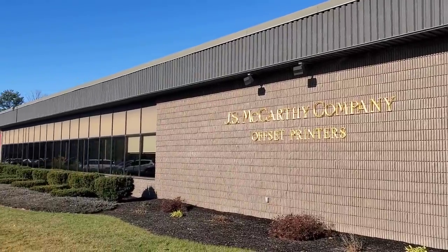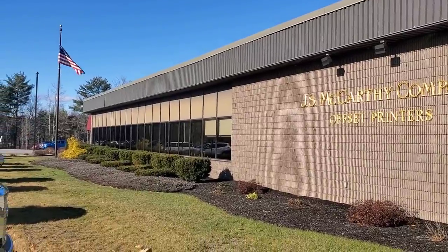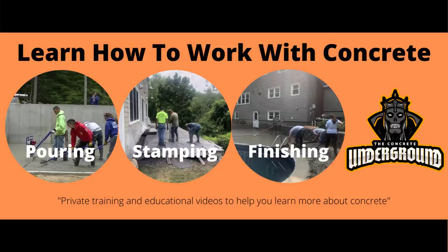This is the company we were working for — J.S. McCarthy Printers. Hey, if you want to learn more about concrete and learn how to pour, stamp, and finish like we do, then the Concrete Underground is the place to be — that's my private training academy, link is in the description below. Thanks for watching guys, and we'll see you on the next one.